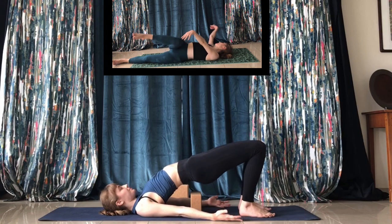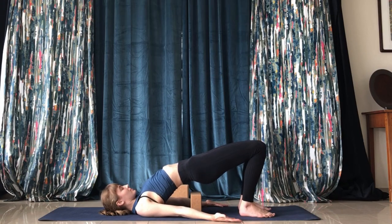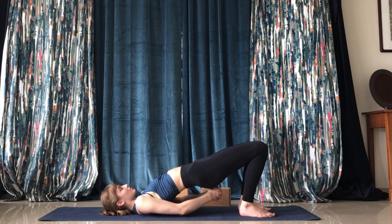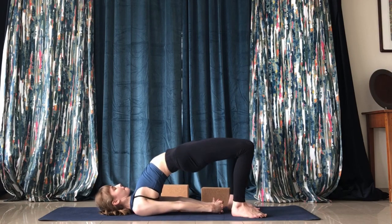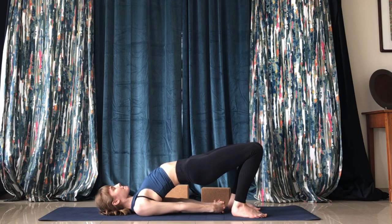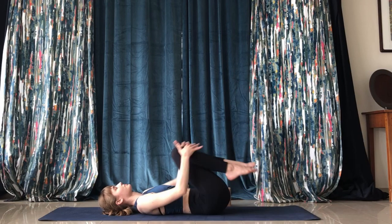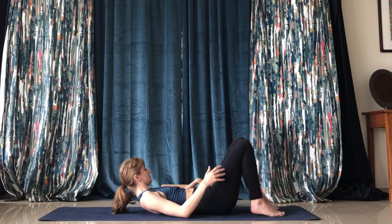Come back up — we'll do a bridge here. You can hold on to a block, connect the hands for a shoulder stretch, sit on a block, or have an assisted bridge with the block. Tense the glutes and really press the chest forward, then come back down and hug the knees again.